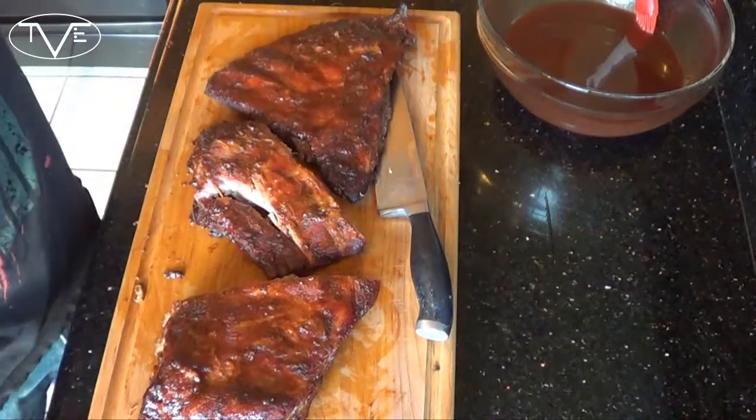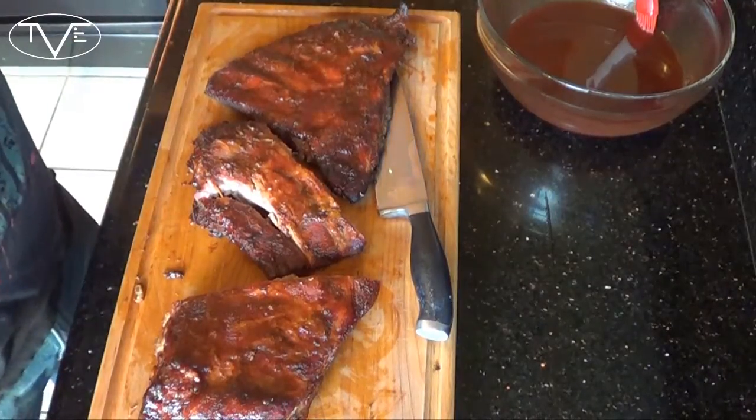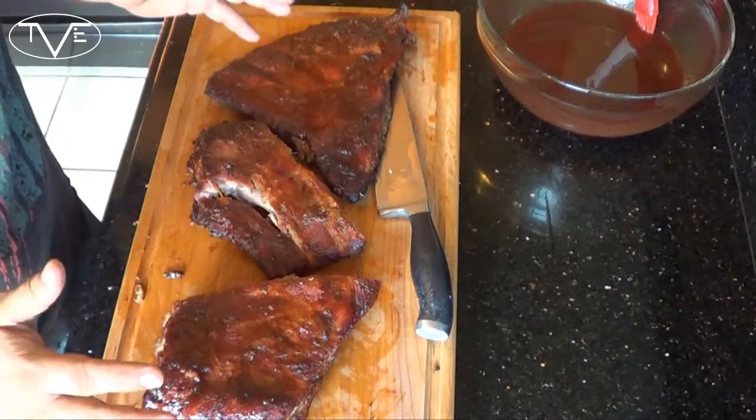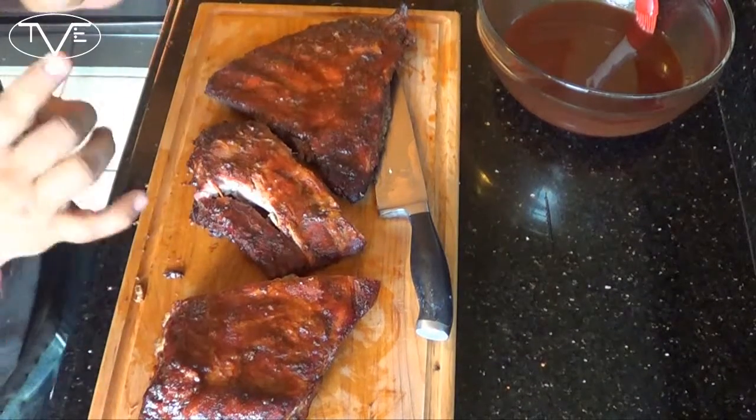Okay, so my ribs are done. They went for three hours at 225, and every 45 minutes I misted them with a little bit of apple juice. When that three hours was up, I wrapped them in tinfoil, poured apple juice in, put them back on the smoker and let them boil in that apple juice for about an hour and ten minutes. Then the final stage was I took them out of the tinfoil, laid them on the grill, and mopped them with my barbecue sauce. If you need the ingredients for the barbecue sauce, go ahead and check the instructions below — it's all there. Now I pull them off and these things are ready to eat.